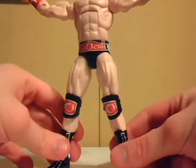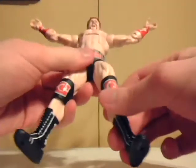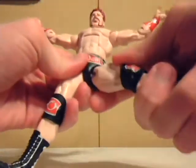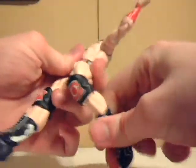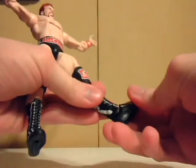His tights and attire are based on his WrestleMania 28 win. His articulation points include a thigh joint, a ball joint hip, double-jointed knees, a boot joint on the foot, and an ankle joint.